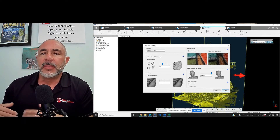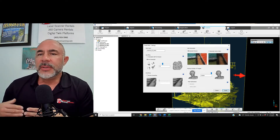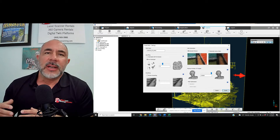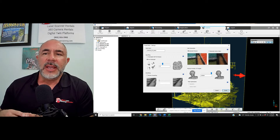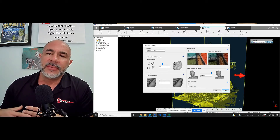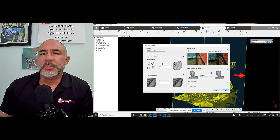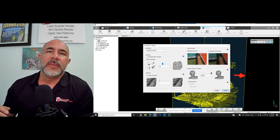The maximum number of triangles is pretty intuitive — the software takes three different laser scan points and connects them, creating a smooth surface. That's the basis for creating a mesh or smooth surface over the top of a project point cloud.